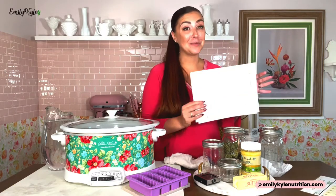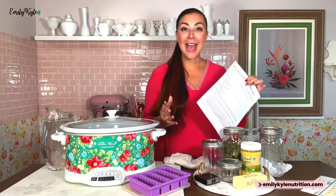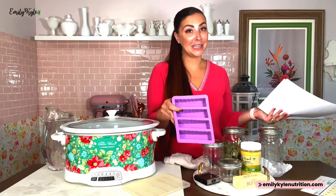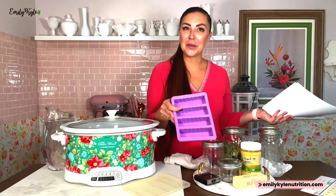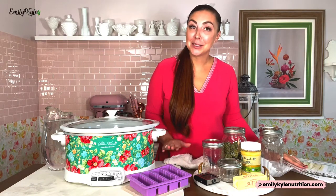I also have an edible dosage calculator at emilykylenutrition.com — at the end you can input all your values and get a rough estimate of how strong your final product is going to be. And last, not 100% necessary but somewhat helpful, are silicone butter molds — I'll leave a link to where you can get them on Amazon.